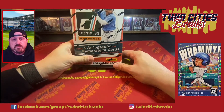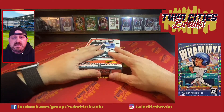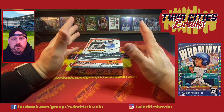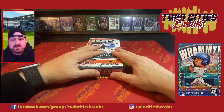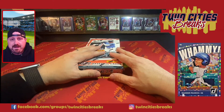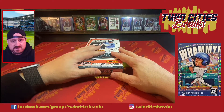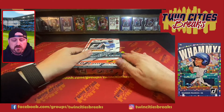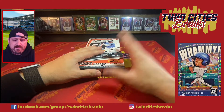Hey everyone, today with another product for Twin Cities Breaks — this is 2022 Donruss Baseball, a hobby box. We all know the unlicensed versus licensed stuff with Panini versus Topps, but this is a very fun, affordable hobby box. You can find them for as little as 100 bucks delivered. I paid a little more because I bought from a local LCS, but these are super fun with lots of color parallels.